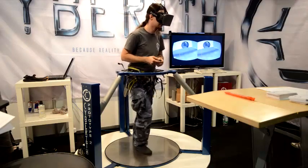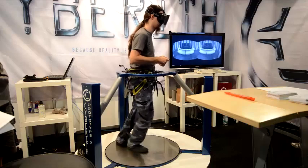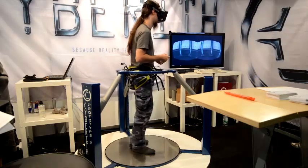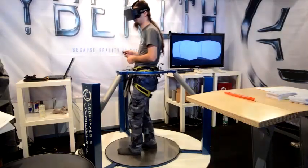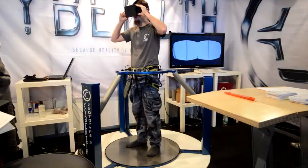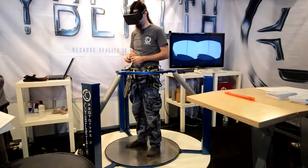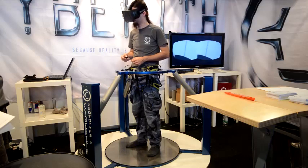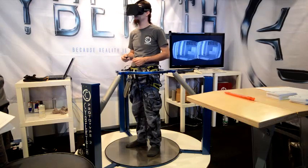I wanted to have as much movement as possible fed into the machine - jumping, crouching, turning around, moving while crouching, all this stuff. And important for me was to make all this at an affordable level. I didn't want to get the device only into laboratories or universities. I wanted to get this device to the people who are really playing at home.